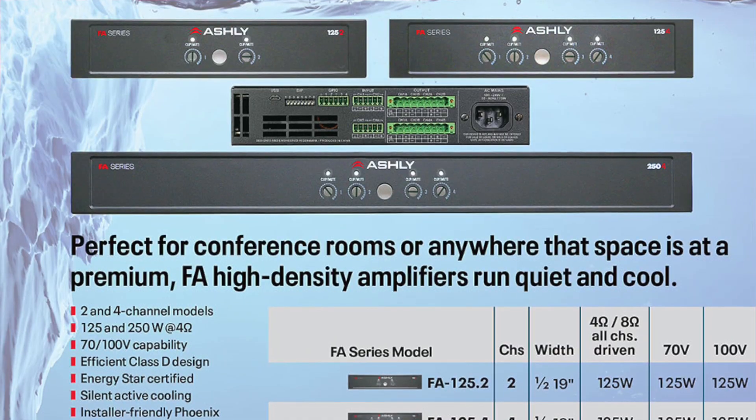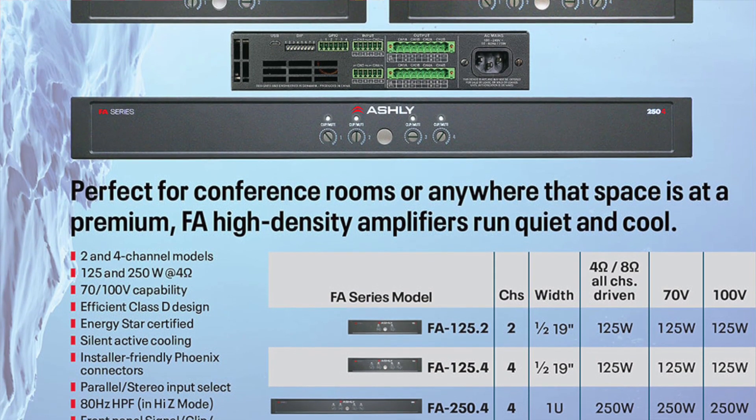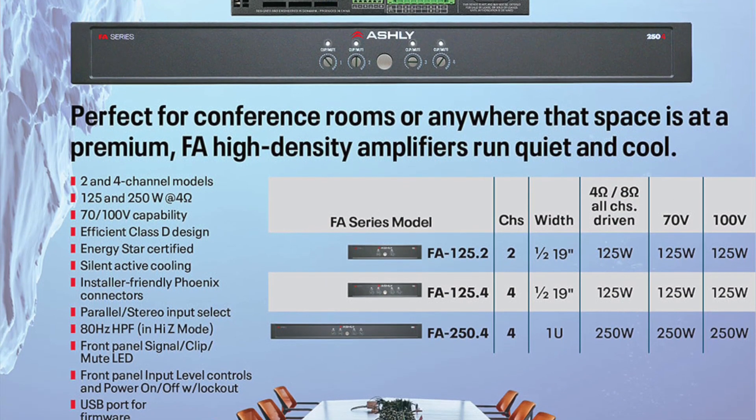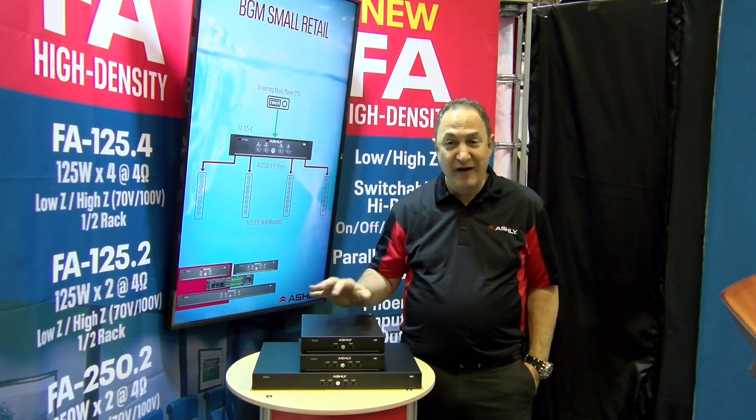We offer two half-rack models with 125 watts per channel times two, and also 125 watts per channel times four. These can operate at four ohms or all the way up to 70 and 100 volts, so these can drive distributed lines.